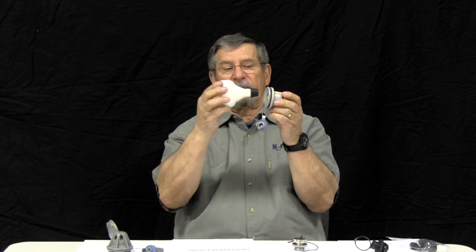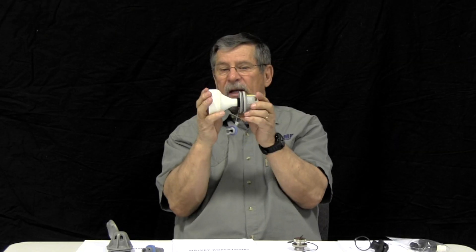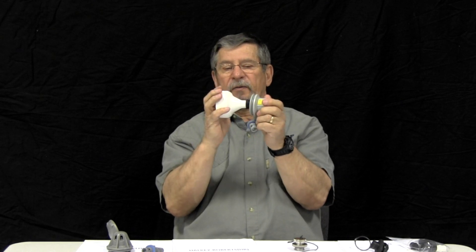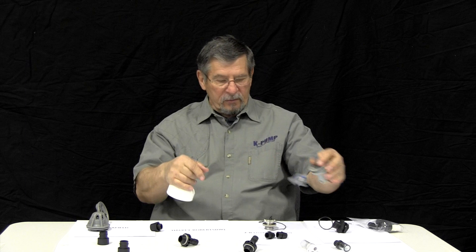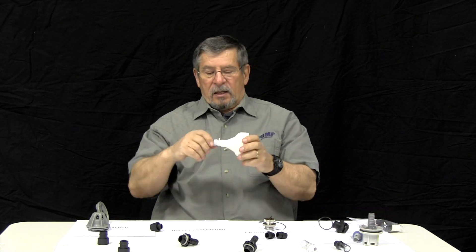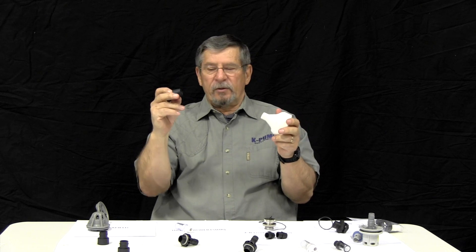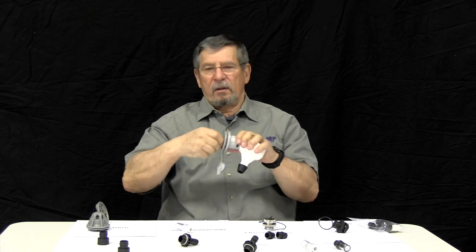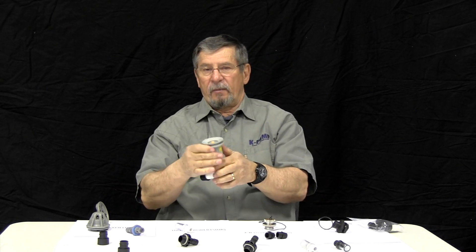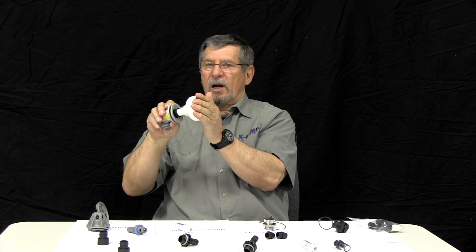What you do is you simply take this and insert it into the valve and start pumping — that's all, that's simple. It's flared out so it will fit not only that valve but a lot of other valves as well. This particular adapter addresses all those problems that you have with the Hawkey Roberts. It goes in, addresses it, and you start pumping.